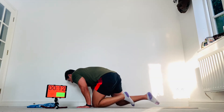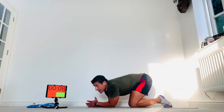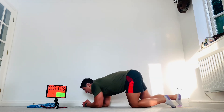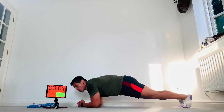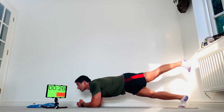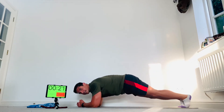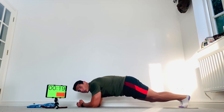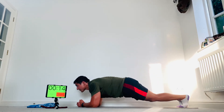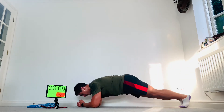Elbow underneath that shoulder — here we go, plank positions. Squeeze that butt, lift one leg up, bring it back, other leg comes up, back down — keep that going. If you need to, drop your knees to the floor and just hold a plank like that. If you feel good, keep doing the kickbacks. Come on.